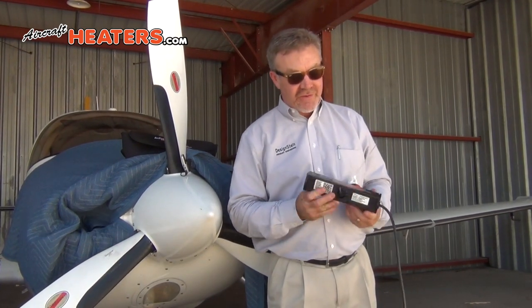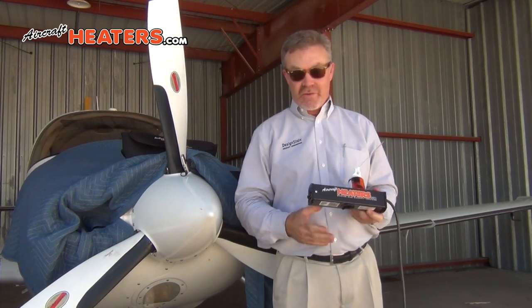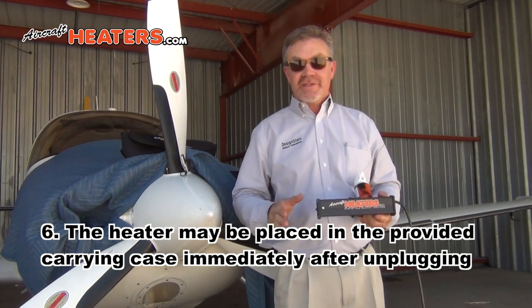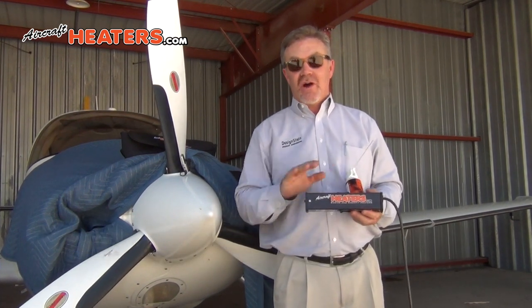You'll notice there are no safeties of any sort on this. The way it's manufactured, it does not require any — there are no tip-over switches if it gets knocked over. You can throw this on the carpet inside the plane; it's completely safe. It's passed all the certifications you can imagine, including ISO 8846, and it's Coast Guard certified. You cannot buy a safer, more dependable heater.